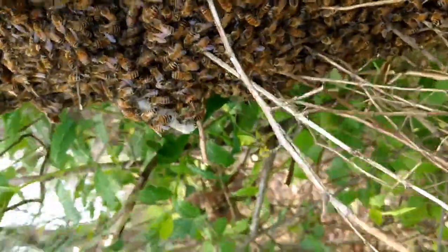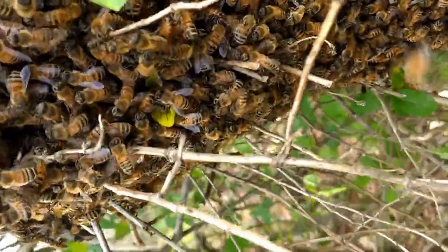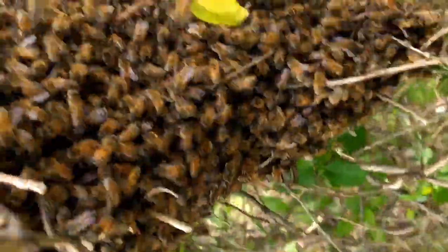We can just cut the limb off and lay it over there, because that's pretty much about everything you catch, I think.